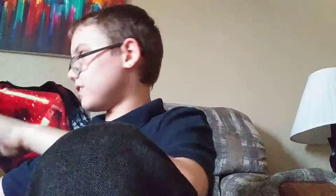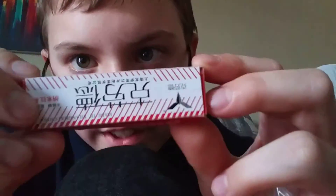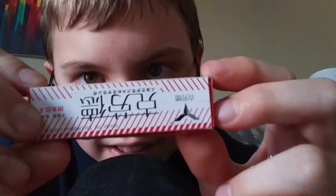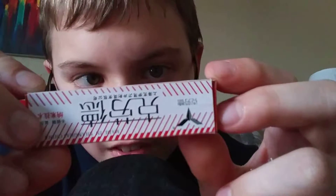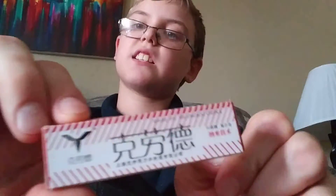Let me see this. If you can read that, tell me what that says in the comments. I'm not going to show you what it says on the other side, but I want to show you — if you can read that in the comments, guys. You put the blade inside it and you can make designs.